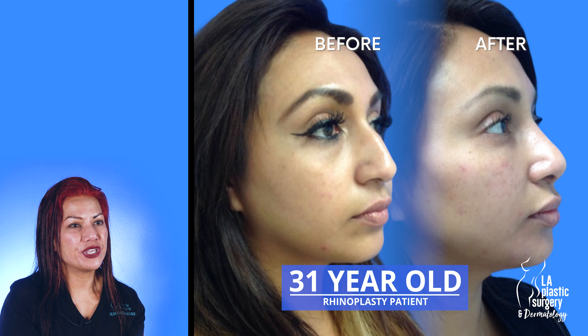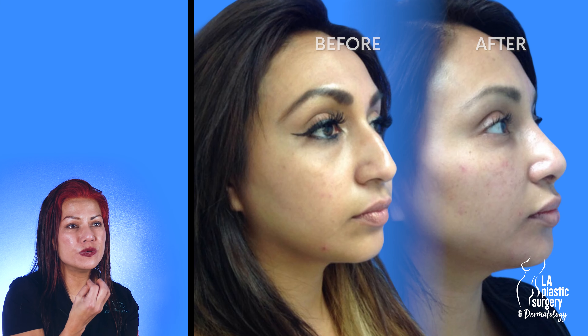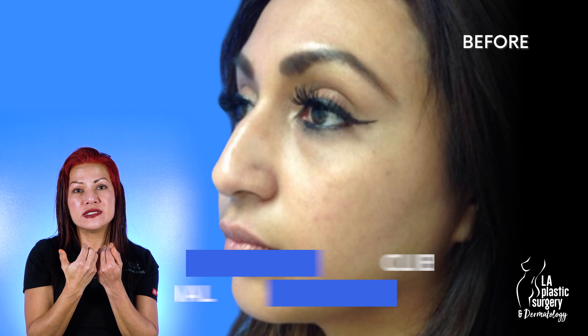This is my beautiful 31-year-old Latina female. She came to me wanting to improve the appearance of her nose — she wanted it to be more proportionate with her face. She felt that it was too large and too elongated, and she wanted it to appear just slightly smaller, more refined, more feminine, and more proportional to her face.